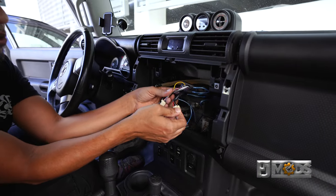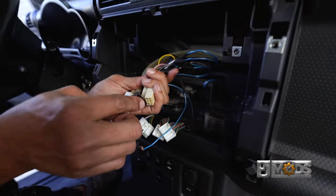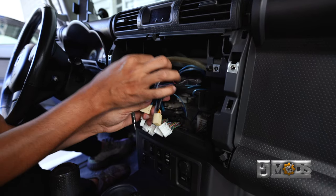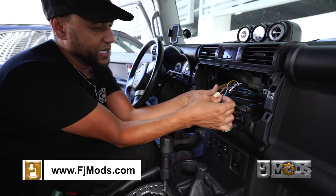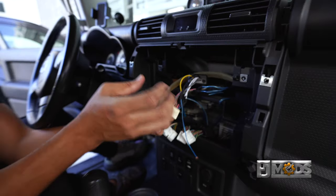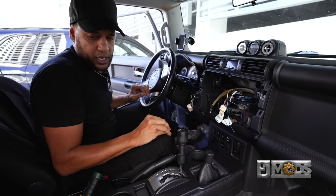So this is what you'll be left with — these three harnesses and your antenna wire. This particular car has an aftermarket amplifier, so these are the wires for it, so yours might look a little different. But at the end, the connectors should look like this on the original. I'm going to go ahead and start wiring up this car.